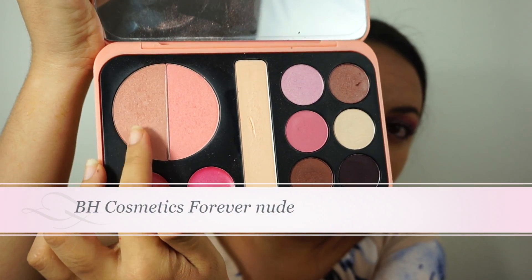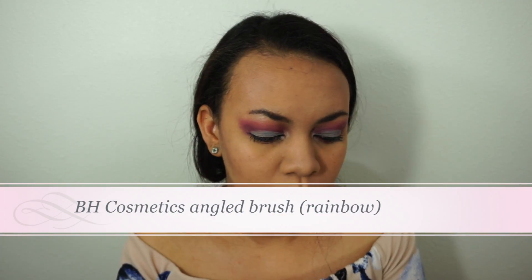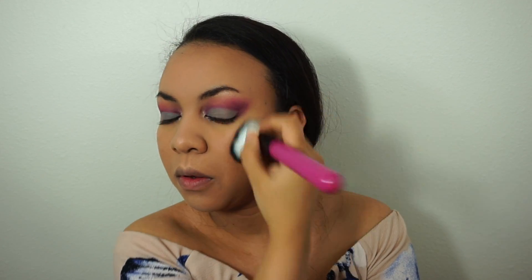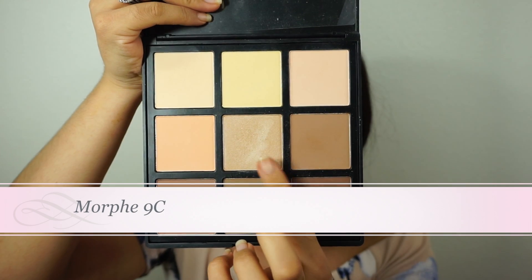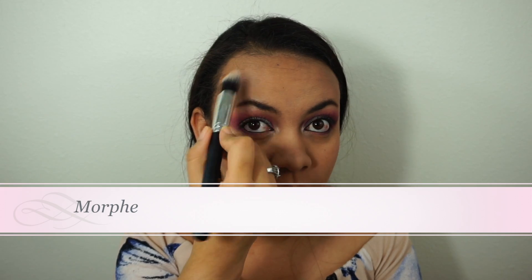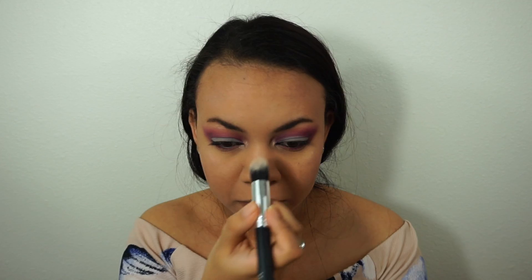I wanted to use this color as a blush but it turns out to be a highlight, so I'm going to use another color as the blush instead. Then I'm going to use this palette to highlight my brow bone over my brows — I'm just using the remaining product on the brush for over the brow, my nose, and my Cupid's bow.